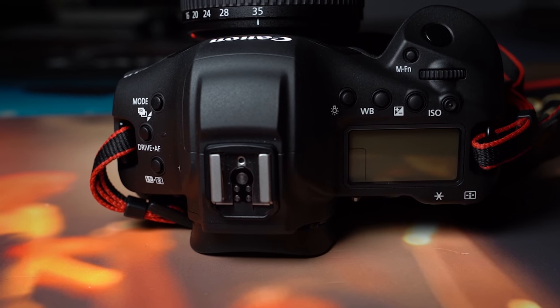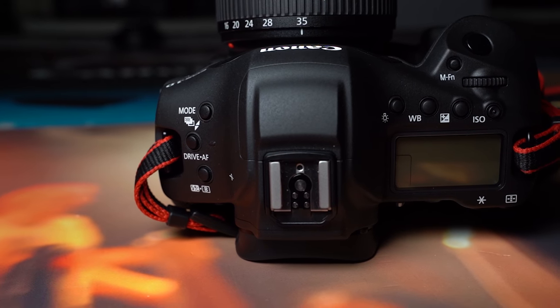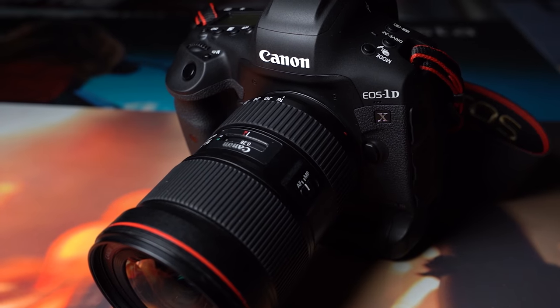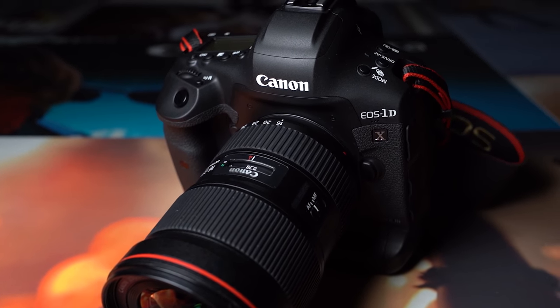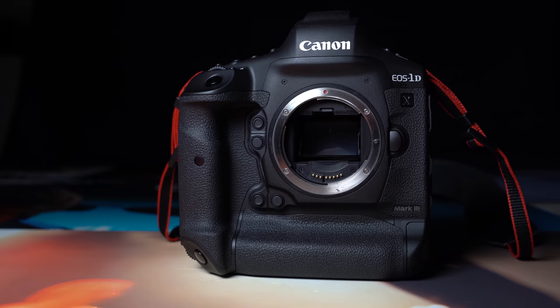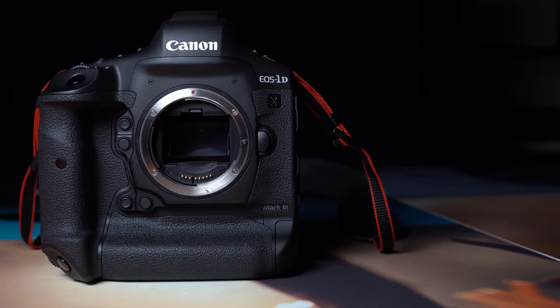The 1DX Mark II was Canon's flagship camera. It came out in 2016, but even so, it's still one of the better cameras available today. Whether you're shooting stills, video, or a combination of the two, this is something that Canon have definitely built on with the Mark III, keeping that kind of hybrid design.